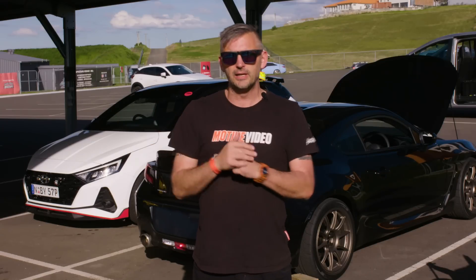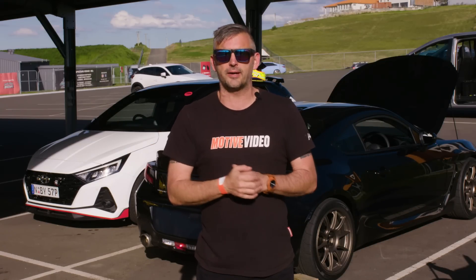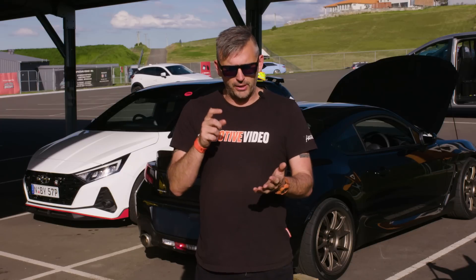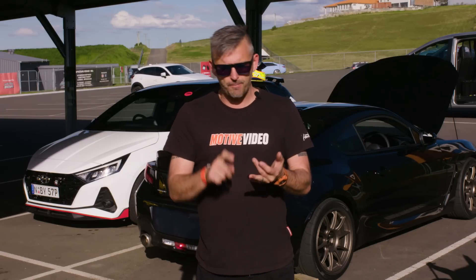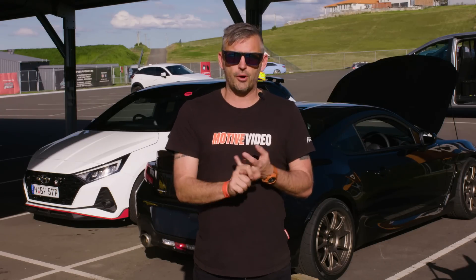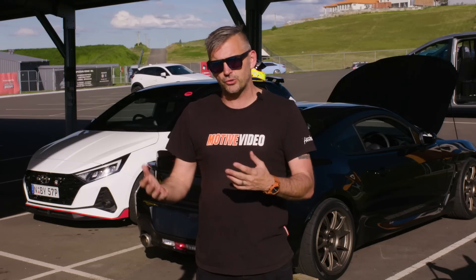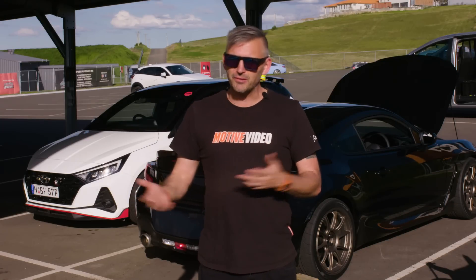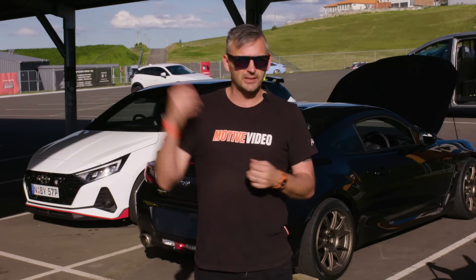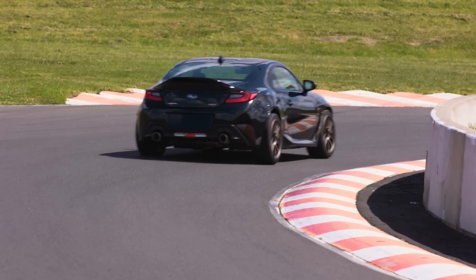After probably three laps initially, if you did two cool-downs, you probably only got one more flyer out of it before you started to question the brakes. By putting in better fluid so it doesn't boil, braided lines for better pedal feel, and the Ferodo pads and DBA rotors, basically it could handle the heat better. We were able to have more consistent laps — there was probably one lap in there that was one hundredth of a second quicker.